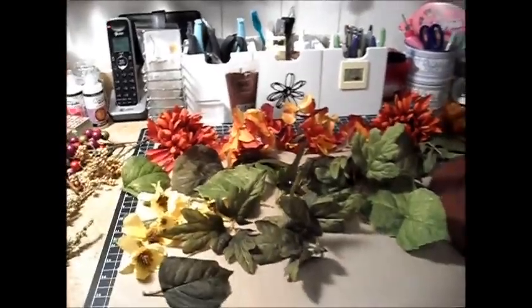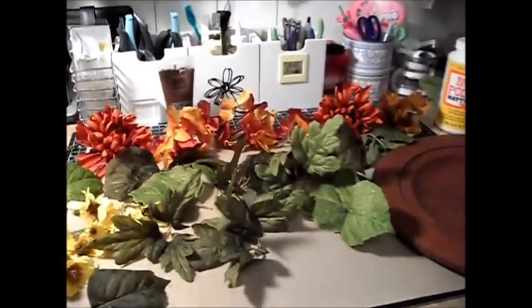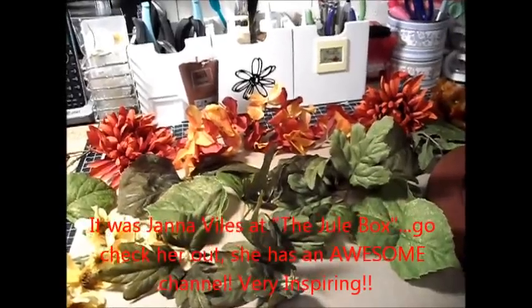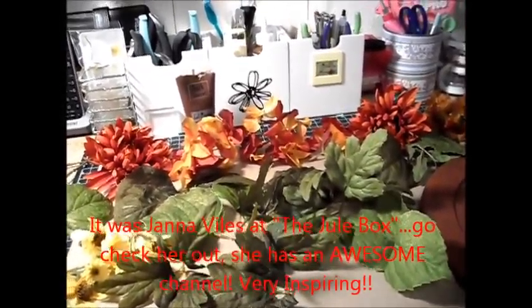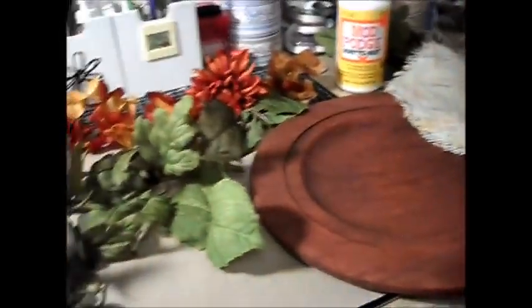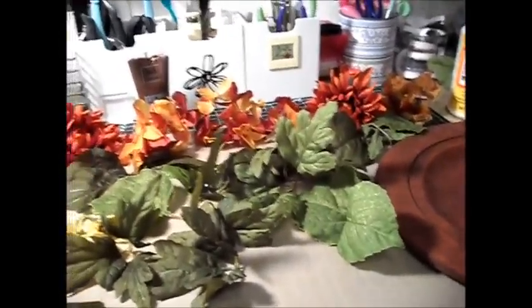Hello YouTube. So this video is going to be me attempting to put my own flair on something that I saw in someone's video. I'm going to put her name right here because I can't remember who I watched — I've been watching so many videos. I say I'm going to put a different flair on it because I couldn't find the stuff that she was using, so I'm just going to do the best with what I have.